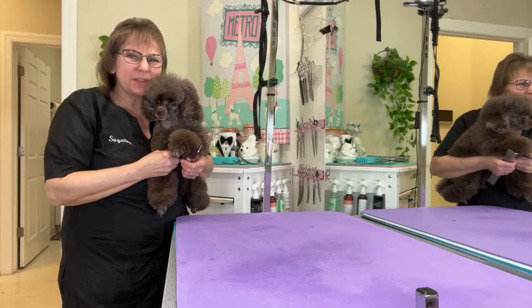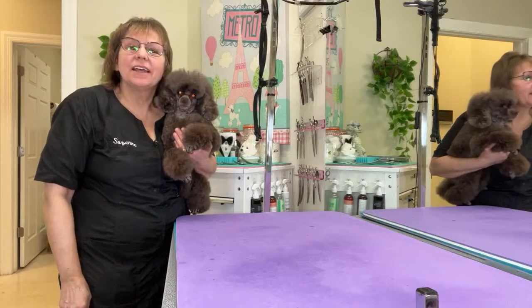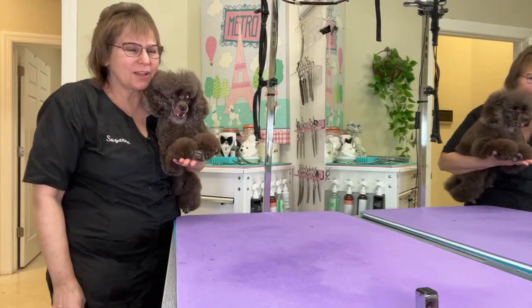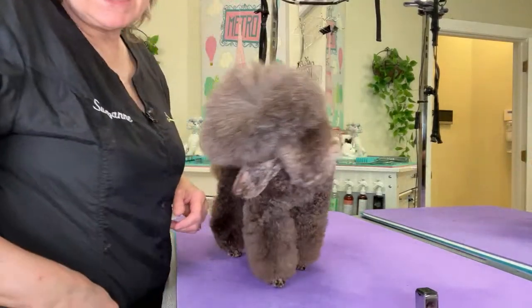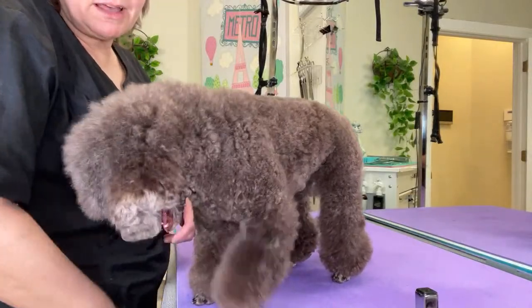I am a Certified Master Groomer with the National Dog Groomers Association in Tampa, Florida, and I am here with my dog Amadeus and we're going to trim his top knot. He says mom's got treats in her pocket and I'm really happy about that.